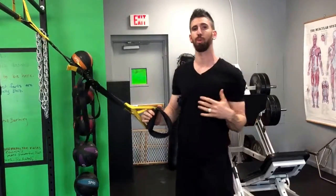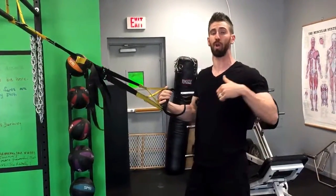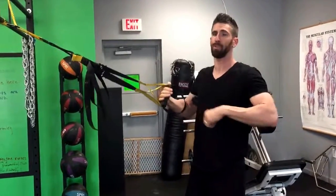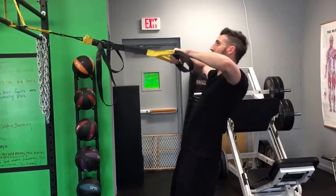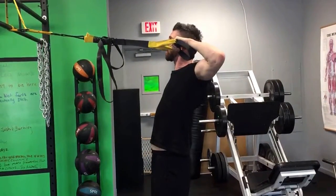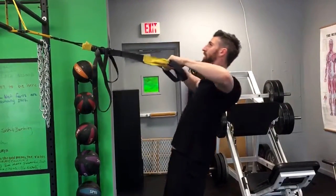Suspension trainer face pull. This is a great row variation that's gonna be great for the rotator cuff, the upper back, and the rear delts. It's set up like a normal suspension trainer row, except now we're going to pull up high until the thumbs come to the ears. You can put them inside of your ears — please don't do that, it's not safe.